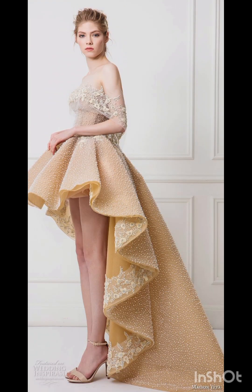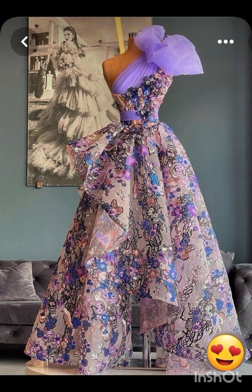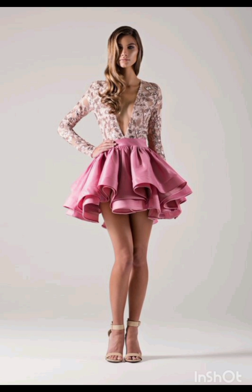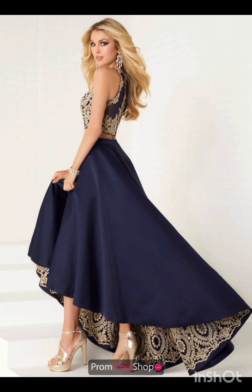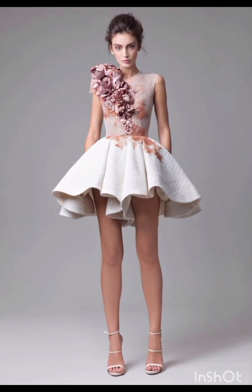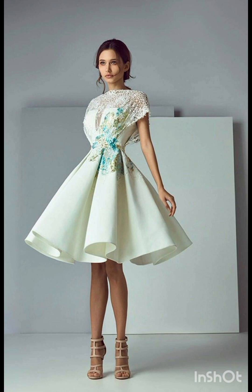For a western twist, consider a sophisticated bodycon dress with subtle western-inspired details. Opt for a knee-length or midi bodycon dress in an elegant fabric like lace or crepe. Choose a bodycon dress with less detailing, perhaps in a western-inspired pattern — this adds a touch of femininity and refinement to the overall look. Look for subtle fringe or embroidery along the edges.